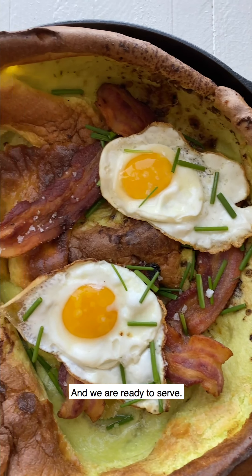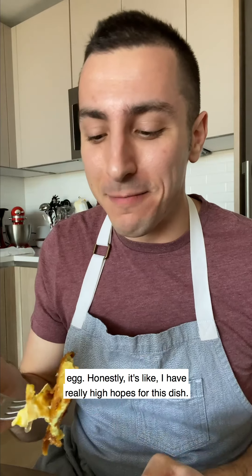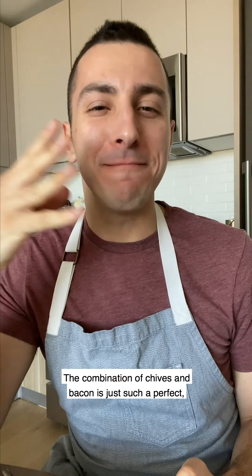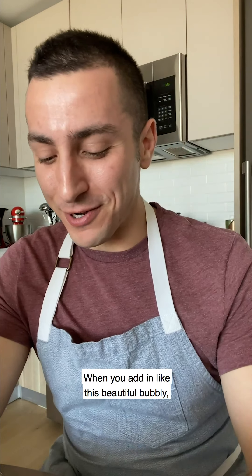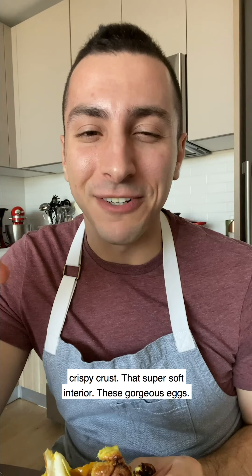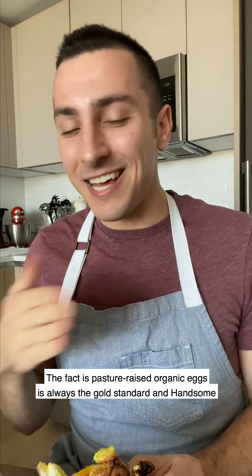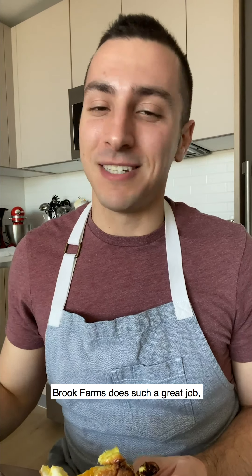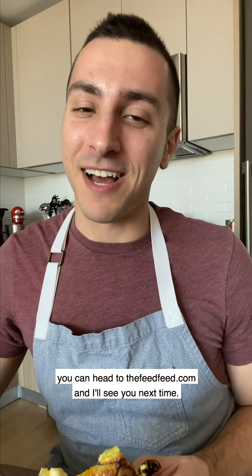Let's give it a try. So fluffy, so great. We got that beautiful crispy bacon and that perfectly cooked Hansenbrook egg. The combination of chives and bacon is just such a perfect match. When you add in this beautiful bubbly crispy crust with a super soft interior and these gorgeous eggs — you can taste that the chickens are happy and treated well. Pasture-raised organic eggs is always the gold standard, and Hansenbrook Farms does such a great job, which is why we're so happy to feature them. If you want the full recipe, head to thefeedfeed.com and I'll see you next time.